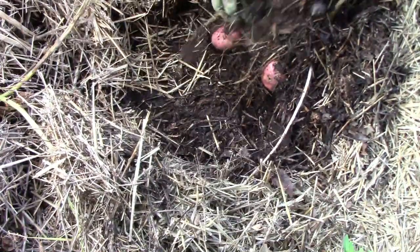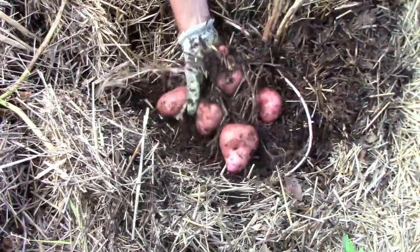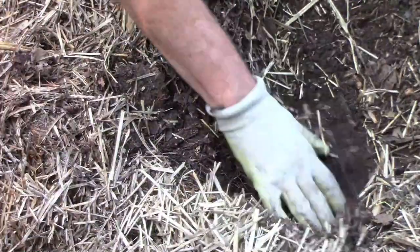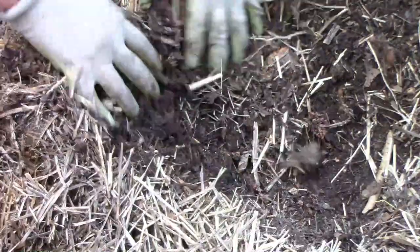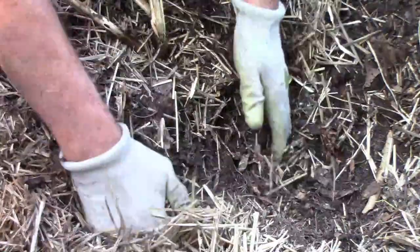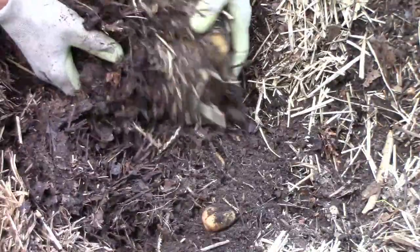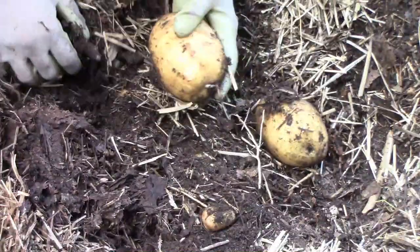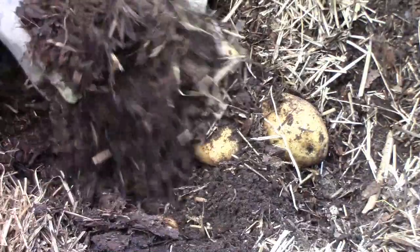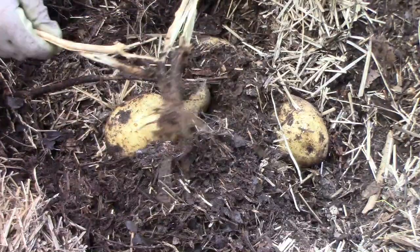This one was a red Pontiac. I planted three types of potatoes: red Pontiac, Yukon Gold, and a blue type. This is one of the Yukon Golds, and some of those got pretty large. We did get some large potatoes, but we also got a lot of small ones. To plant these potatoes, I put the seed potatoes on top of the ground, covered them with yew straw and leaves, then added more yew straw as they grew.